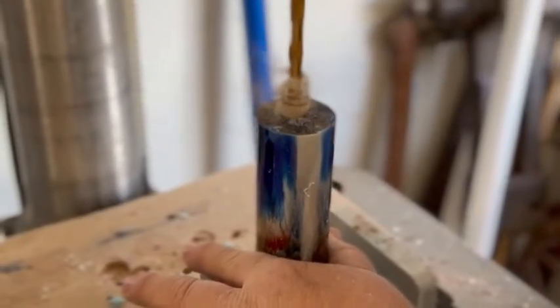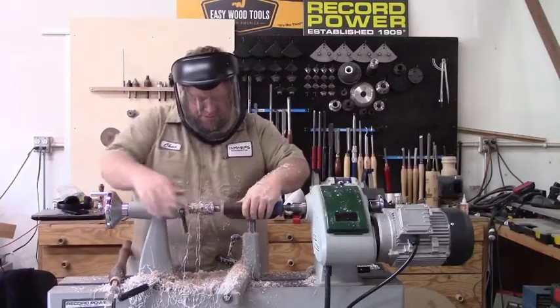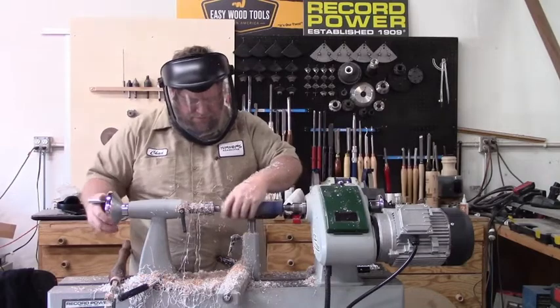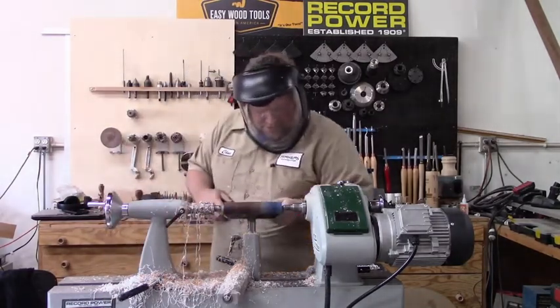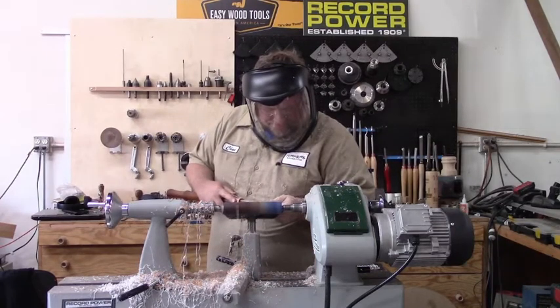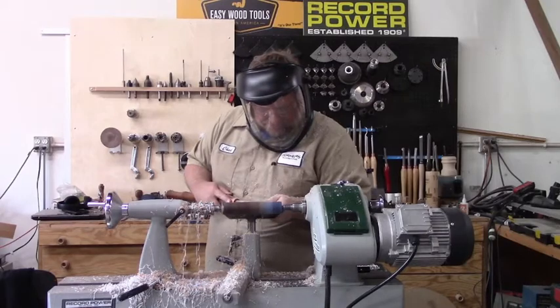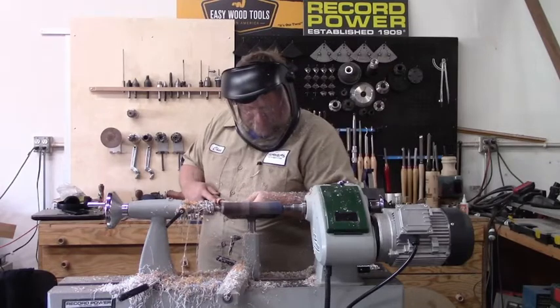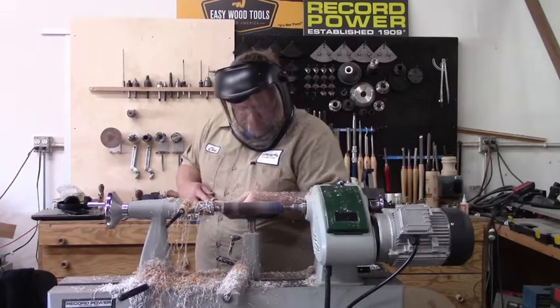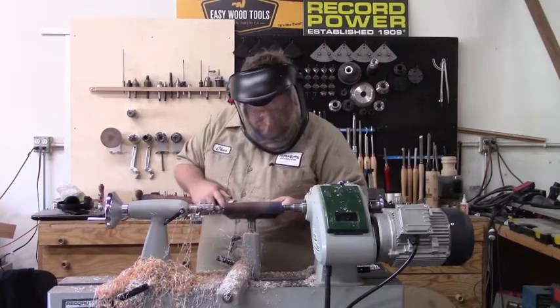Hello, Chad Schimmel back with another video. Today I'm making an ice cream scoop. This is a Turner's Warehouse ice cream scoop. It is not the threaded one that I normally make — this is a new one that is a glue-in handle, or I should say a glue-in head into the handle. You'd primarily want to use an all-resin blank for this scoop because that way you can wash it without worrying about getting wood wet, because the scoop will not come out.